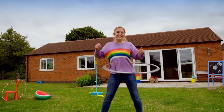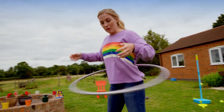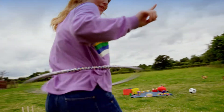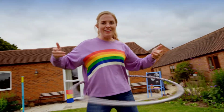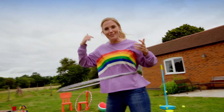Wow, that was really interesting. So gravity is a force that pulls everything down. But when I'm hula hooping, if I keep my body moving in the right way, then centripetal force will stop gravity from pulling the hula hoop down, keeping it up in the air. Centripetal force is a force that keeps things moving round and round.